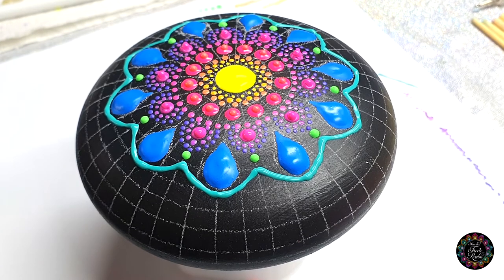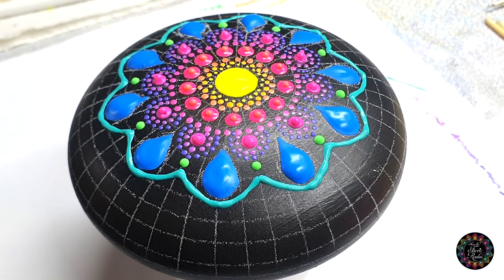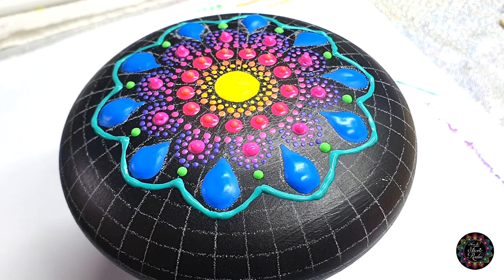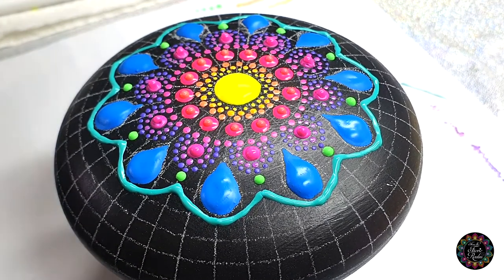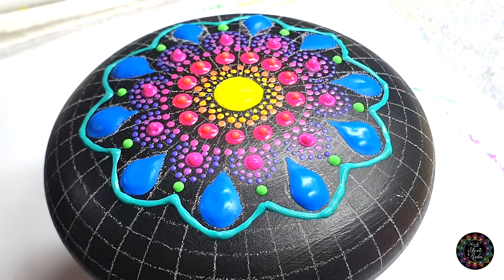Hello my Dotty family and welcome to part number three of this video. If you want to see part one, go and check it out. If you are a beginner, please go and have a look at my fundamentals and try out some beginners videos first.